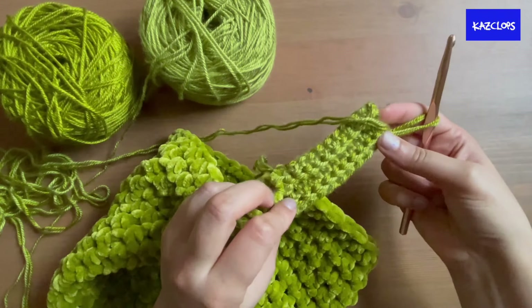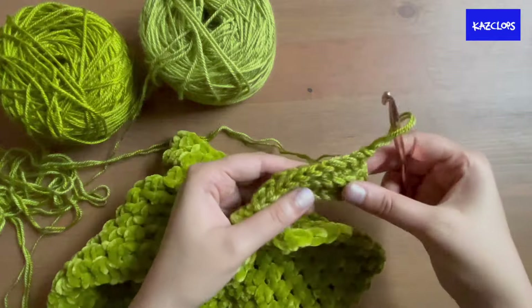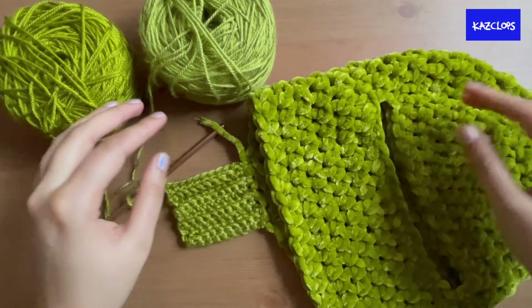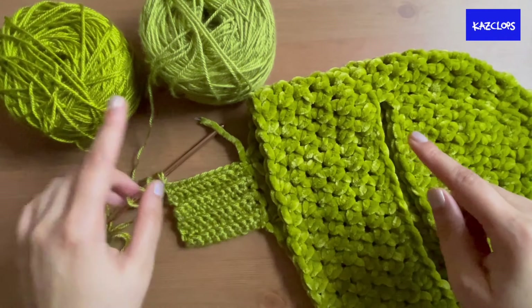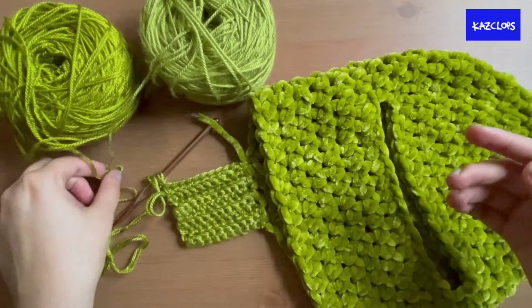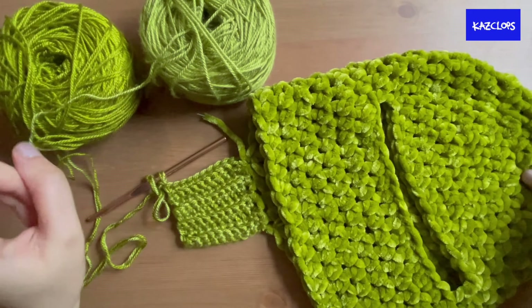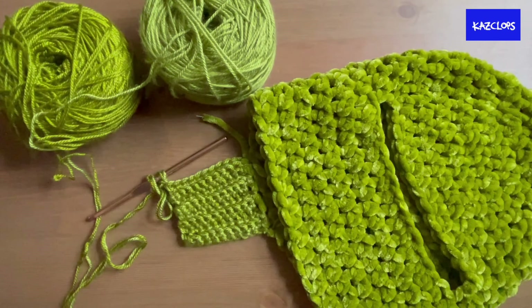Count your stitches periodically to make sure you haven't lost any. The ribbing feels much better with the 6mm hook — it's less dense and stretchier with the two strands. The ribbing is the most time-consuming part and takes the longest. If you're using different yarns there will be a lot of trial and error — don't be afraid to try different hook and yarn combinations. The best combination is in my pattern.